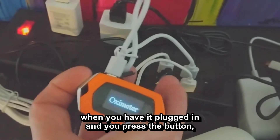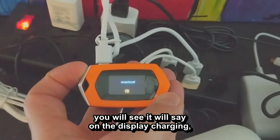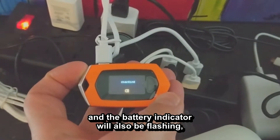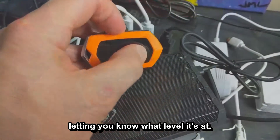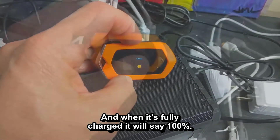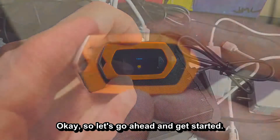When it comes to charging: when you have it plugged in and you press the button, it will say on the display 'charging.' The battery indicator will also be flashing, letting you know what level it's at. And when it's fully charged, it will say 100 percent.